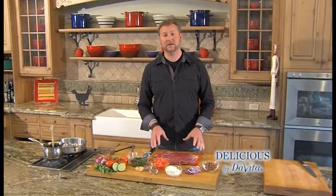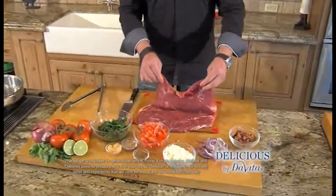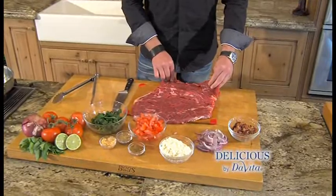Now to the flank steak. It can be a little thick in its original cut. We want it thin so we can roulade it, or roll it. So I've butterfly sliced it. You can also have your butcher do it for you.